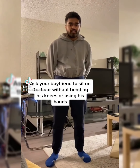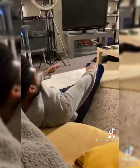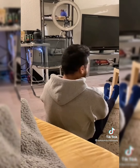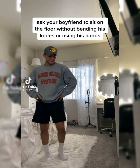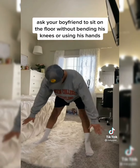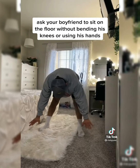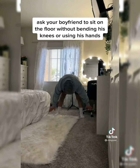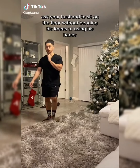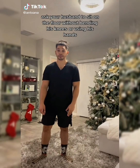Okay babe, so you have to sit on the floor without bending your knees or using your hands. Okay babe, you have to sit on the floor without bending your knees or using your hands.